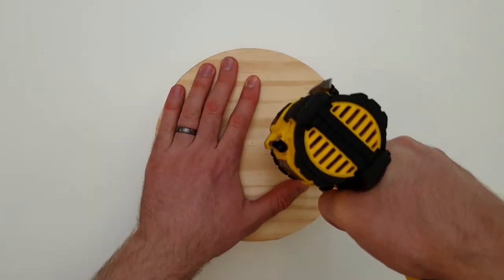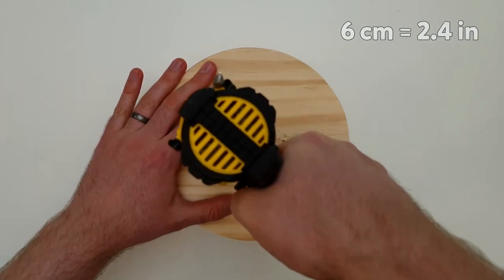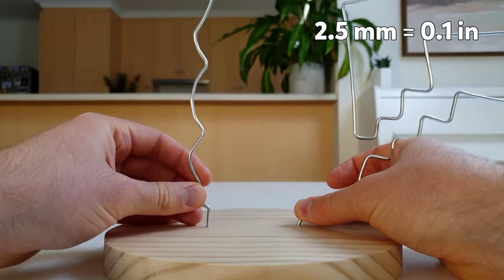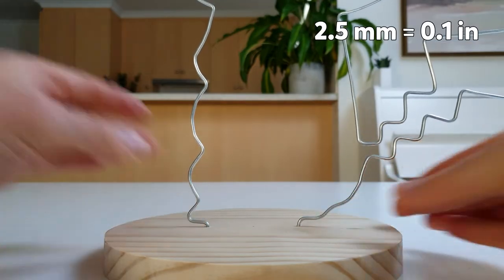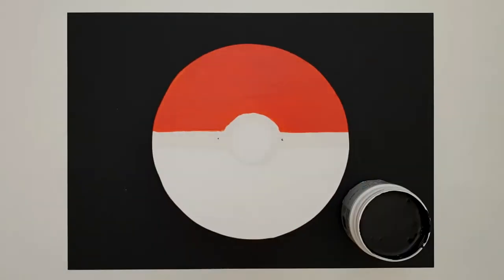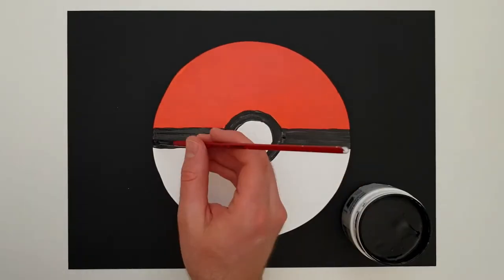Next, drill two holes six centimeters apart in the round piece of wood. The holes should be the same size as the wire, so I'm making them two and a half millimeters wide. I'm also going to give the base a coat of paint. You don't have to do this, but I think it'll look really cool.